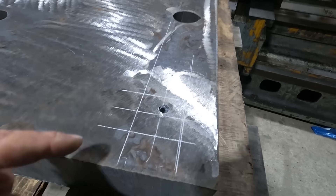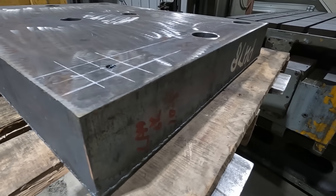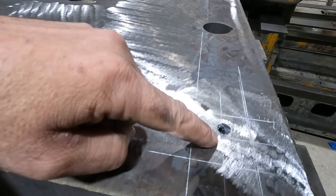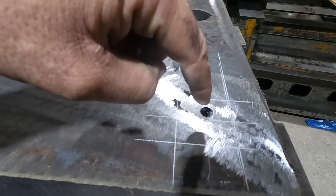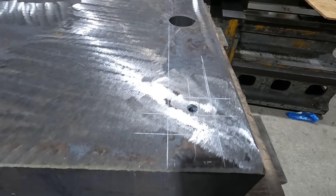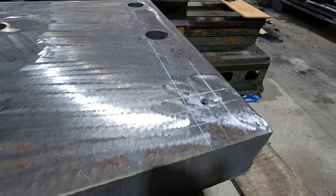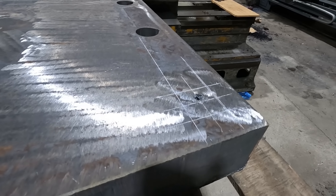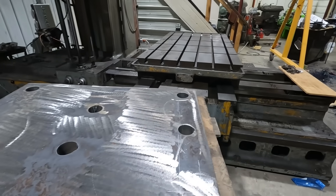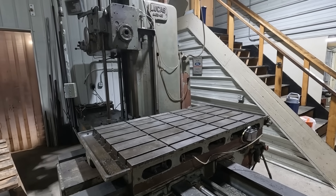Something went wrong on this one. I have no idea what the other side looks like because it was sitting on the pallet when I went to look at it. We're going to work off this side — center drill, then go in with an end mill and start opening it up slowly to the two-inch size, then probably finish it off with a drill. We'll get this set up on the Lucas 441B horizontal boring mill and get to work.